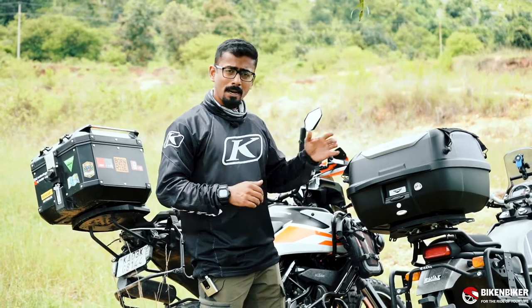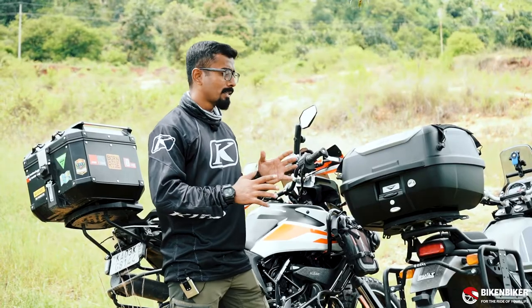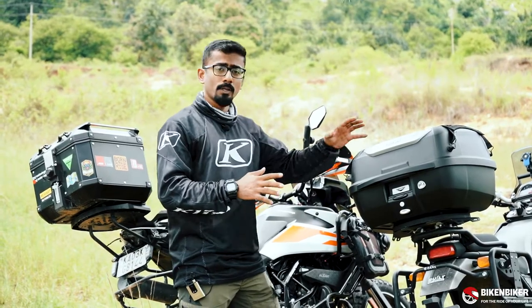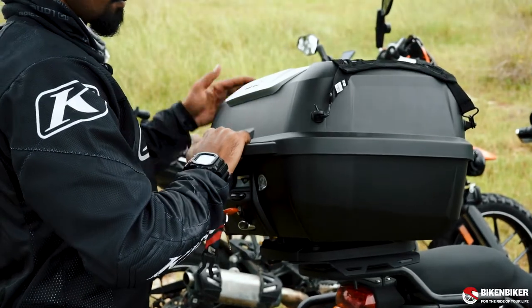If you look at this Himalayan right here, we have a 43-litre plastic box. This rider prefers something very light and something that's easily accessible in the market. Now across brands, you will have universal plates given with the plastic box, unlike the metal box. Just mounting these on the bike and taking it off is really easy.